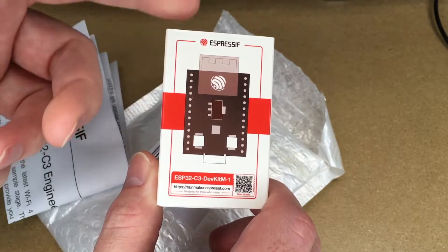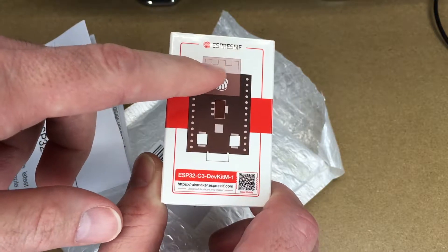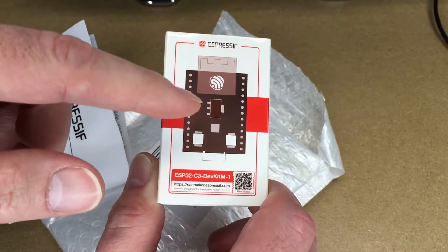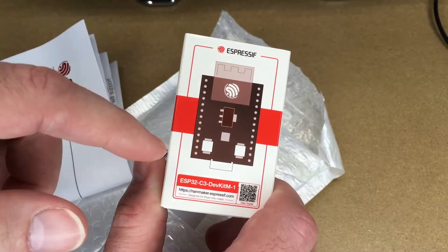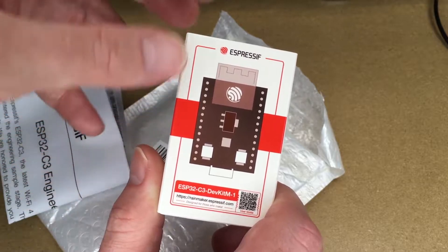It took me weeks to get this, but I'll put some links to some of the other similar modules. So this is the ESP32-C3, but there's also one called the S2 that's similar. This is one of the latest ones, and if you do use that link it helps me out a little bit and doesn't cost anything extra.